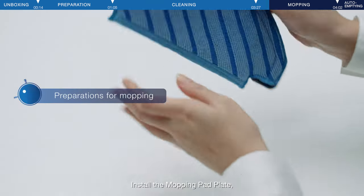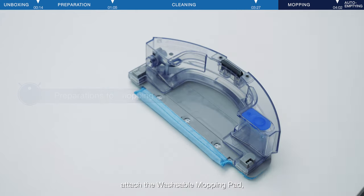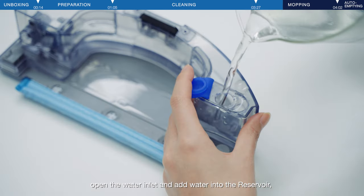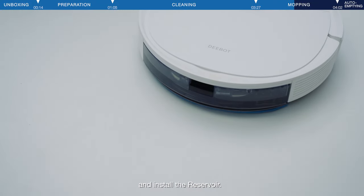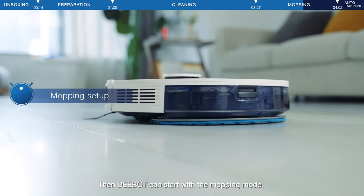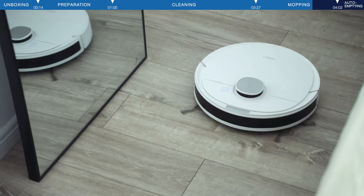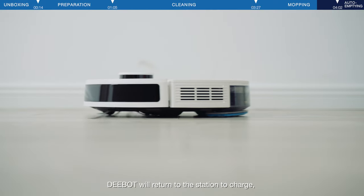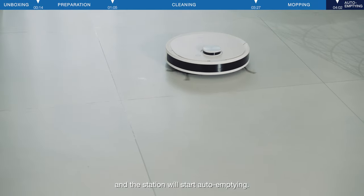Install the mopping pad plate and attach the washable mopping pad. Open the water inlet and add water into the reservoir, then install the reservoir. D-Bot can then start with the mopping mode. After all mopping work is completed, D-Bot will return to the station to charge, and the station will start auto-emptying.